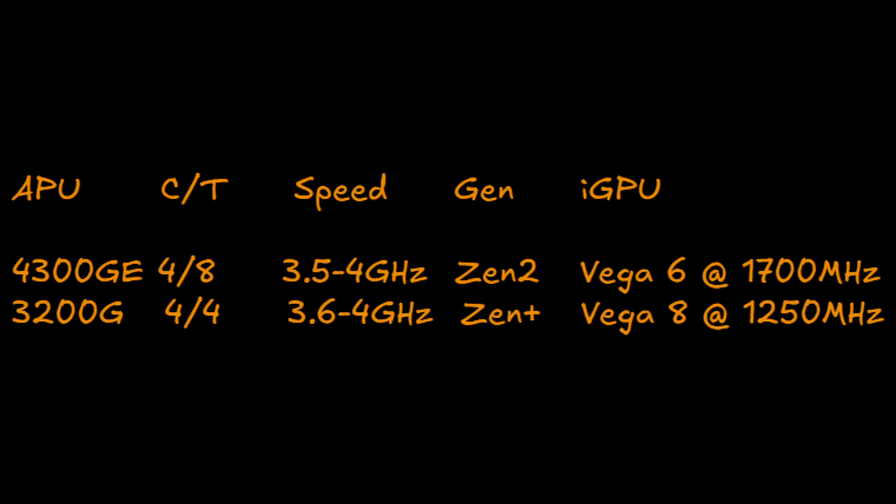So my plan is to put the 3200G into the standard MSI motherboard, allowing me to sell the 4300GE to regain some money, and also means I'll be using standard replaceable parts as opposed to the proprietary motherboard. If you compare the specs, the 3200G will fulfil my needs — other than the 4 extra threads and slightly newer architecture of the 4300GE, the specifications are similar.